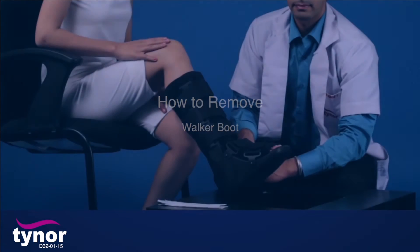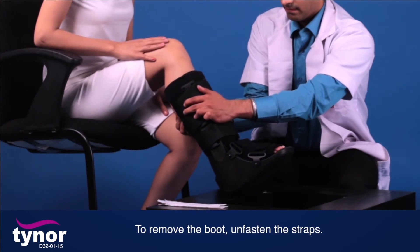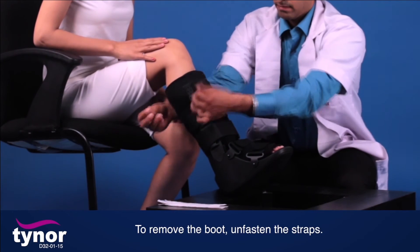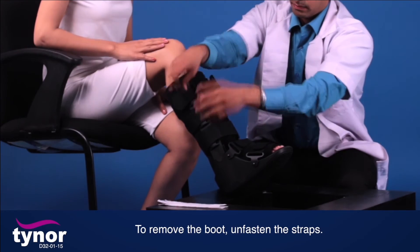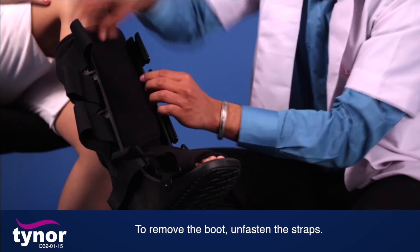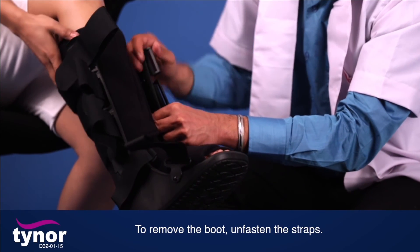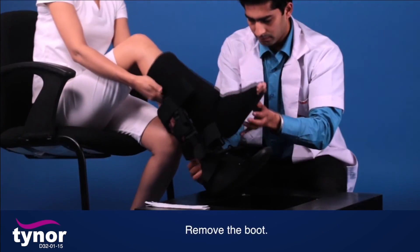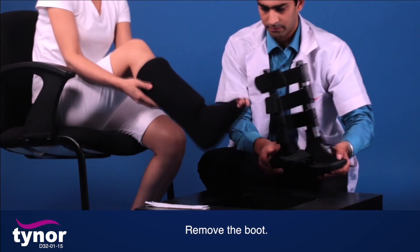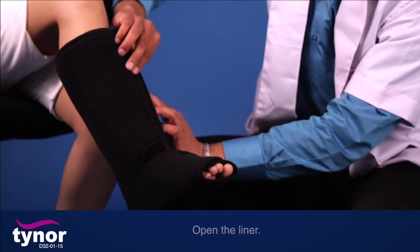To remove the walker boot, unsafen the straps. Remove the boot, then open the liner.